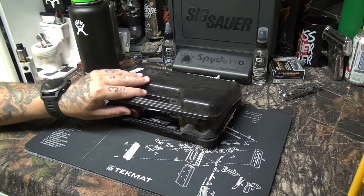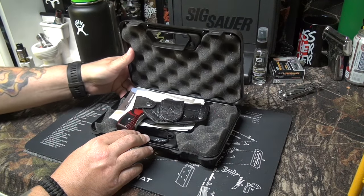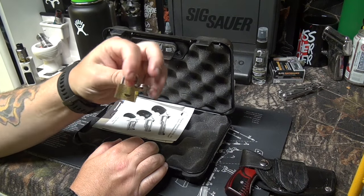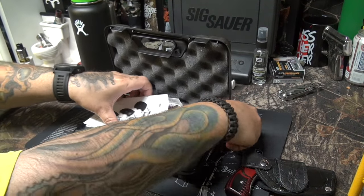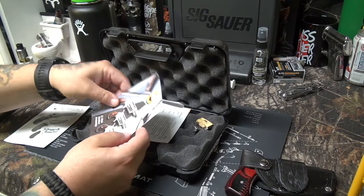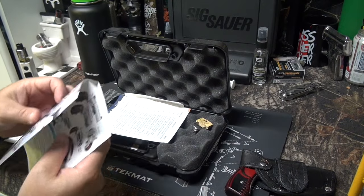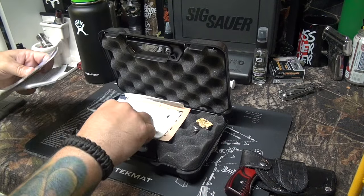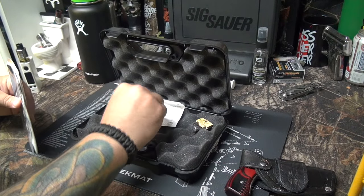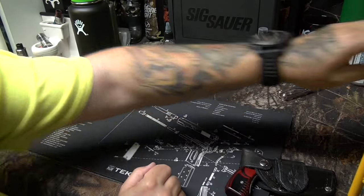As always, I like to show how something comes packaged. It's just a plastic box with some egg cushioning in it. You get a little North American Arms lock, the owner's manual which has pretty good information — always read your owner's manuals — an accessory book, a parts list, your warranty card, and your NRA card. Other than that, just your standard literature.